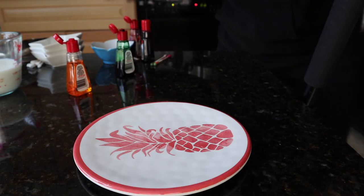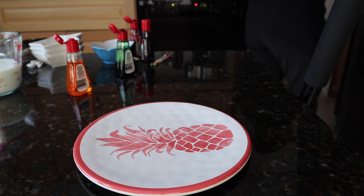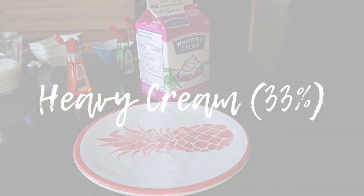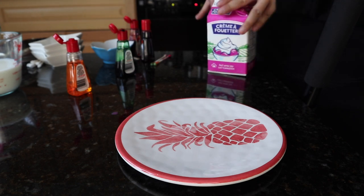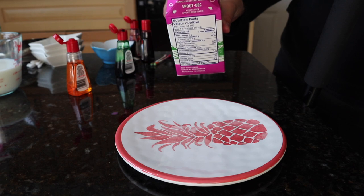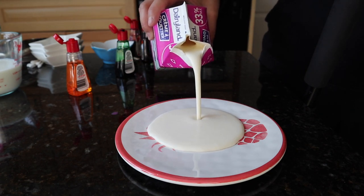I want to give you a different view of what this looks like. The last one we're gonna do is heavy cream — that's 33% fat — so let's see how this one turns out. It is so much thicker.